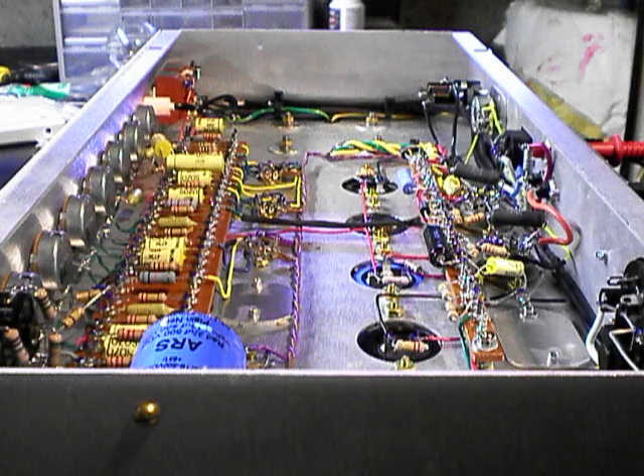I wanted to have a discussion about setting up the bias of your amplifier. I know there are different methods out there that people like to use for biasing. Some people bias based on the current at the cathode, some people like to bias based on negative voltage at the grid, and some people like myself like to bias based on the current at the anode. I think that's the proper way to bias, but I welcome discussion or any kind of pointers and suggestions on the topic.